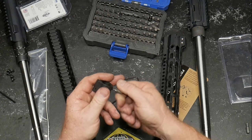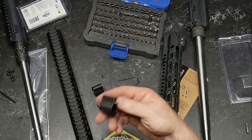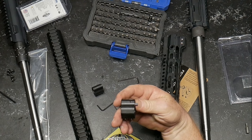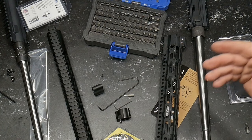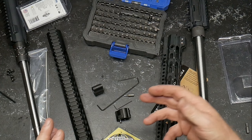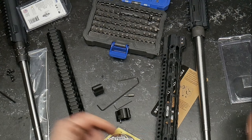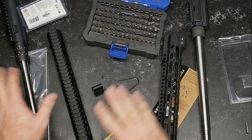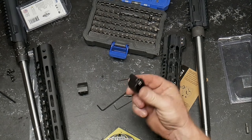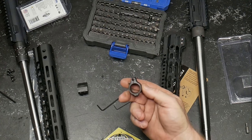If you ask me why I like to have the adjustable gas block, it's a personal preference. You don't have to have it. But what it does is give you the ability to reduce recoil, especially when you're working with a low mass bolt carrier group or a specialized type of buffer or spring. The whole idea is to reduce that reciprocation back and forth. This is a $19 gas block; this is a $59 gas block. You go up to Superlative or JP and you're talking a hundred dollars for these things.